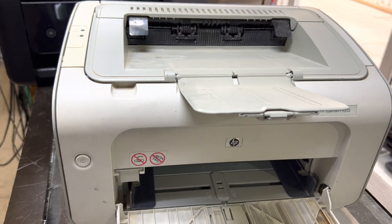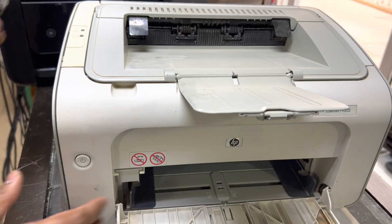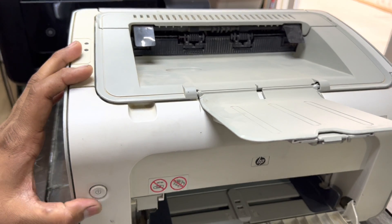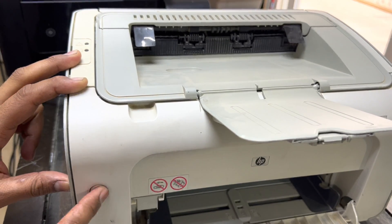Hello viewers, welcome to my YouTube channel. Today I came again with one more video about HP LaserJet printers. I will teach you about the 1005 model. I will tell you first of all what is the issue with this printer and how to fix this problem. Stay with me and watch the complete video. If I connect the power cord to the printer and try to turn it on, you will see when we press the button it's not turning on.